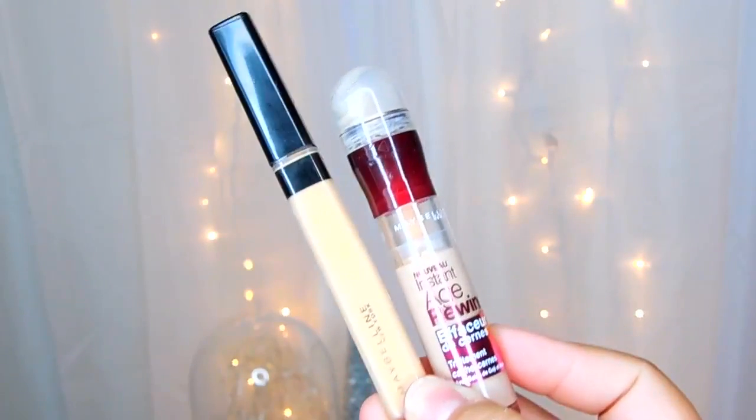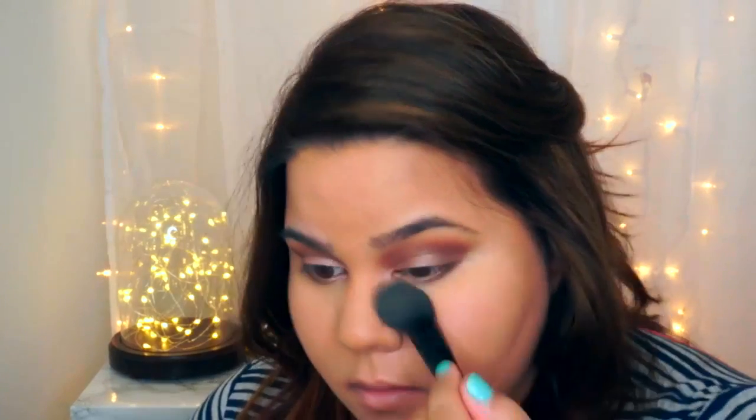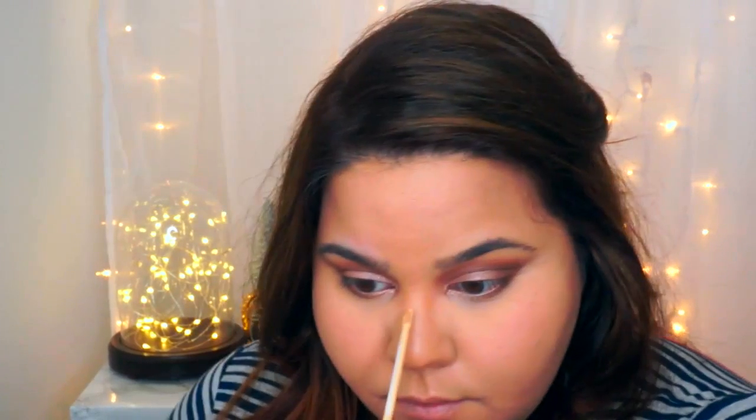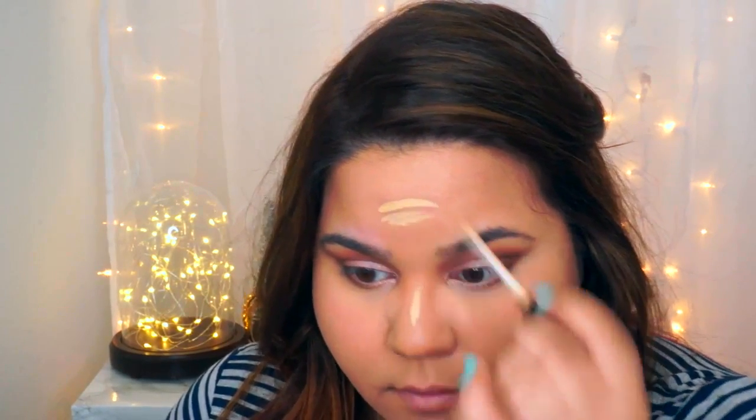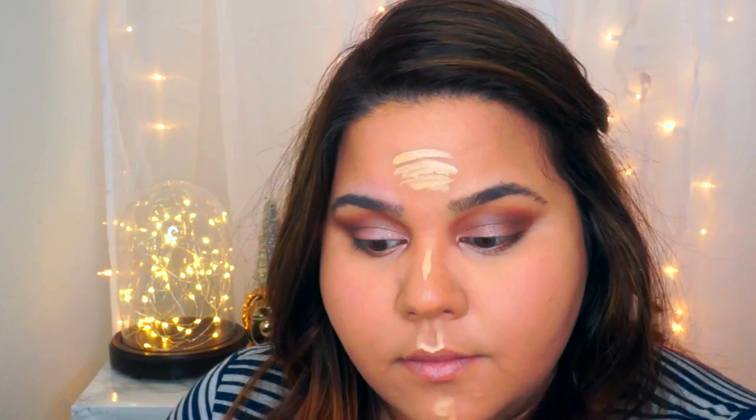For concealers, I'm going to be using the Fit Me by Maybelline as well as the A3 one, applying that in a triangle shape and blending it out with my Beauty Blender. I'm also setting that area with my L'Oreal Mercier powder and then applying the rest of the concealer in the places where I want the most light to be reflected, like the bridge of the nose, Cupid's bow, and the forehead. I'm blending again with my Beauty Blender.